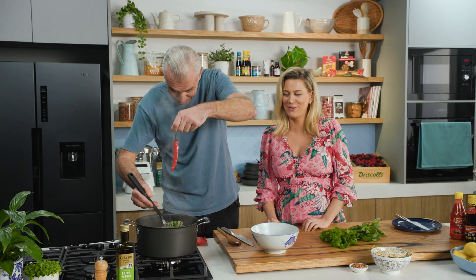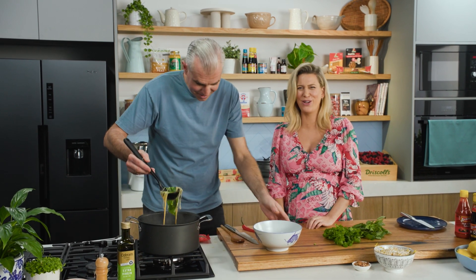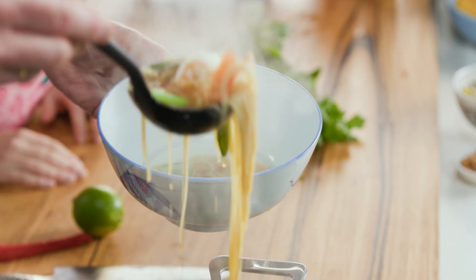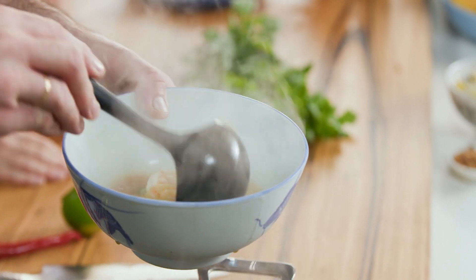The whole chili is removed from the bowl — that one's for chewing on later. Jess will pass on that, but she can absolutely see herself making this in the middle of the week.